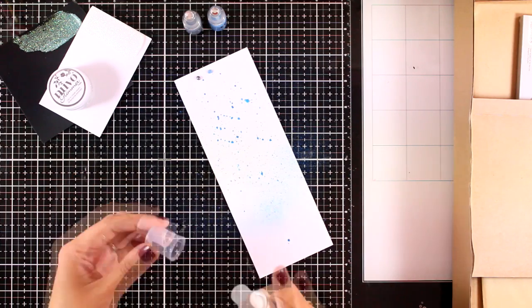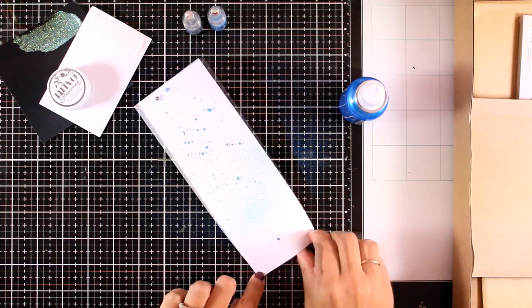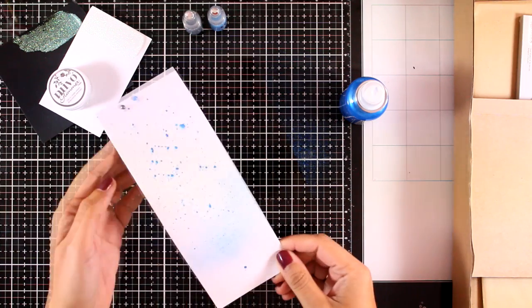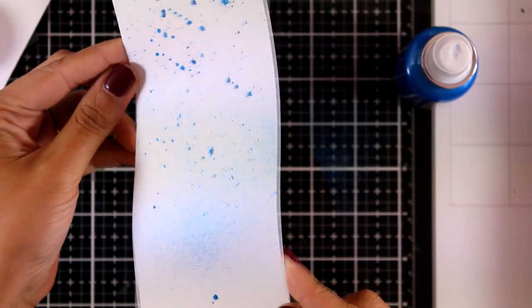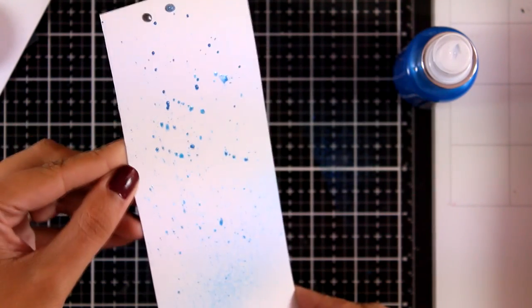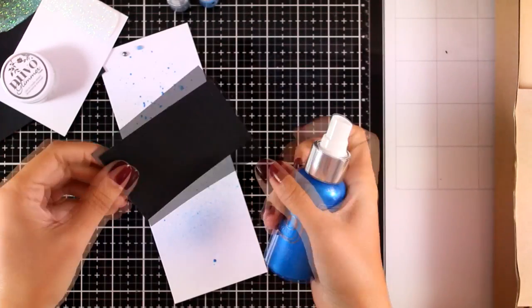I'm going to spray on this scrap piece of white paper and all over my surface. I'm going to try and catch the light for you because this is really shiny. Just make sure that you wipe the nozzle before you put it away, otherwise the mica might clog your nozzle.